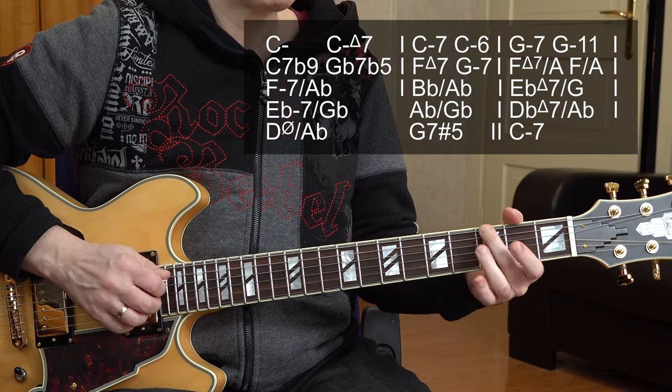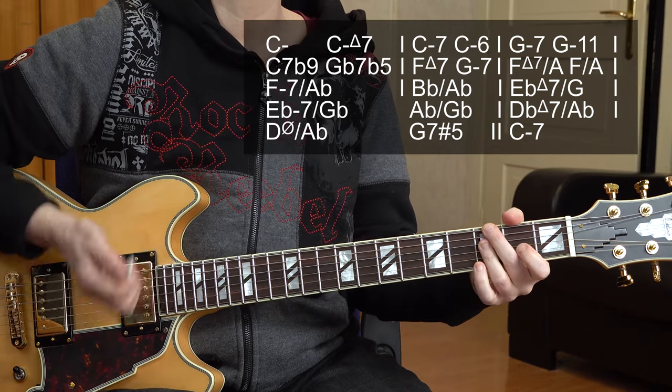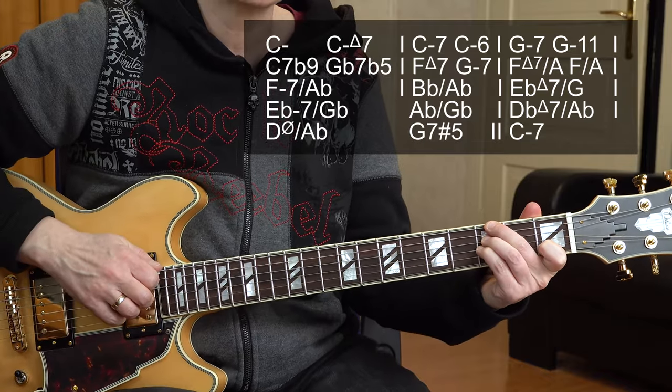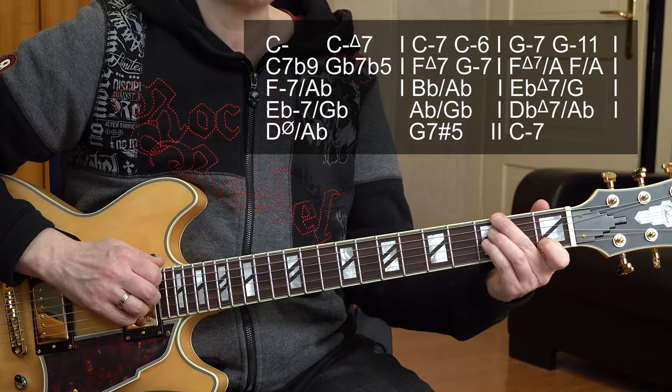G minor again — G minor 7, all the 3rd frets. Going to G minor 11. This is another chord from the group — check out my video on basic jazz chords and also my video on tension chords. That's where you get all the explanation for which chord belongs in which group. So G minor and G minor 11 is a minor group chord. Here's the 11th of the chord.